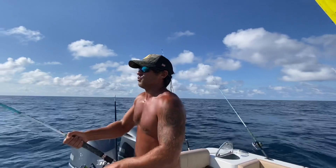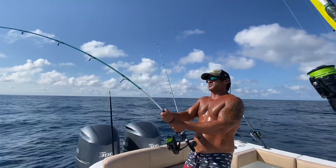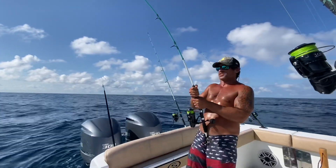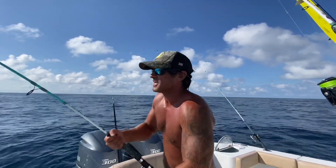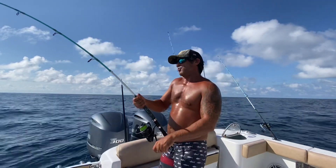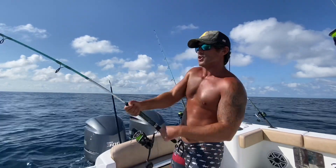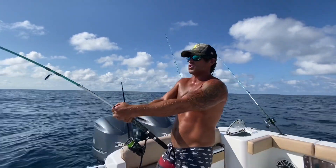We got what we believe is a shark hooked up. We had some live baits out, saw something that looked like a cobia on the depth finder on the Garmin there. Dropped it down and hooked up on something big. We got the seven foot heavy spinning rod, the M2 offshore.